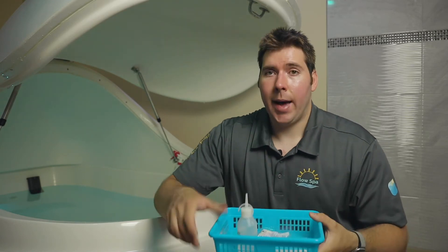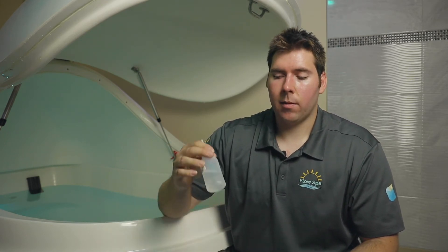What you'll also find in the float room is we've got these baskets. Inside the basket there's a pair of earplugs — we provide foam earplugs because most people don't even need to use earplugs for their float. They often find that if you use this vinegar rinse, which is just a solution of vinegar and water, it's very gentle.